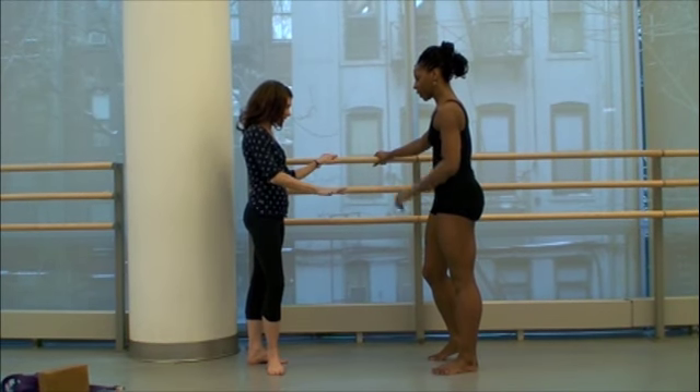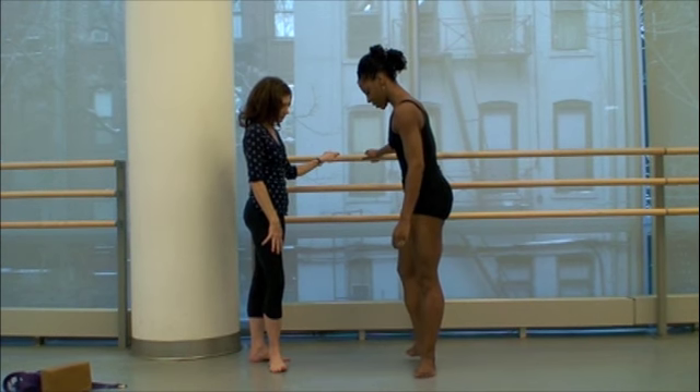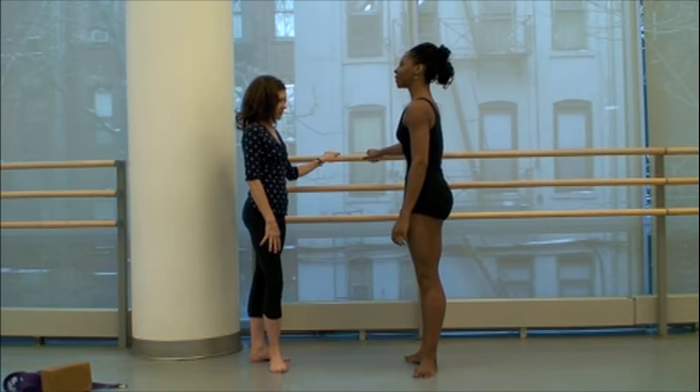Let's start you off in a classical turned-out first position, and we will do parallel. And then I'm going to tuck — you're going to tuck the pelvis.